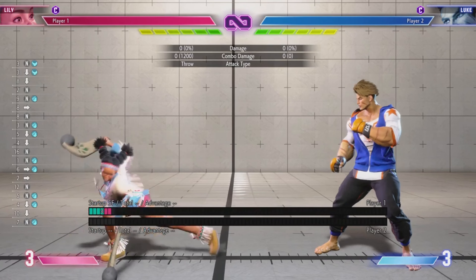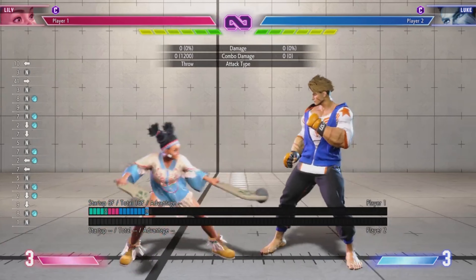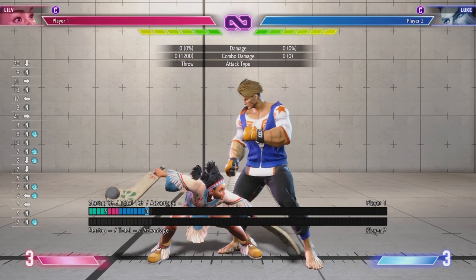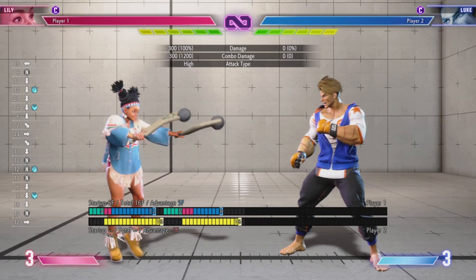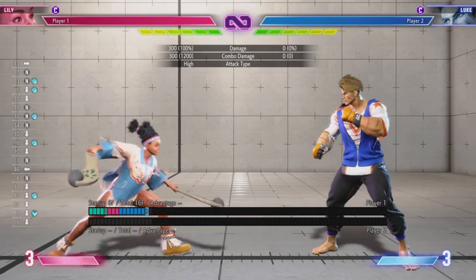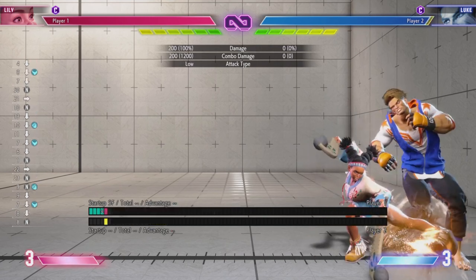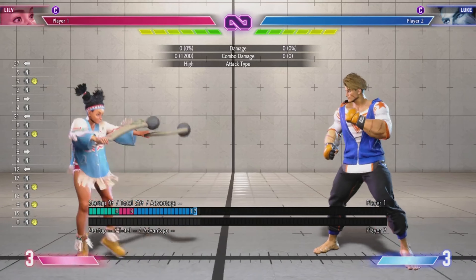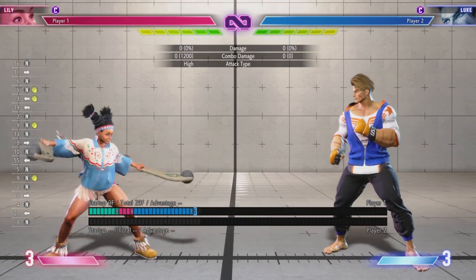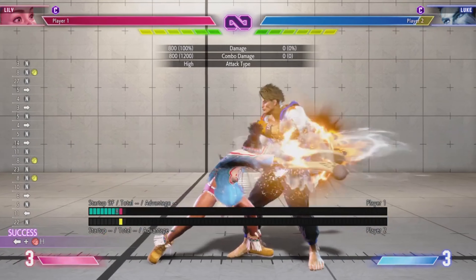The main buttons you'll use in neutral and when trying to engage with an opponent — her best buttons up close are her crouching light kick and crouching light punch. Both are around 5-frame startup and they can combo into each other: light kick into light punch or into crouching light punch. Her standing medium punch is also good — a solid neutral and poke tool, but I wouldn't recommend using it up close since it's 8-frame startup and not special cancelable.